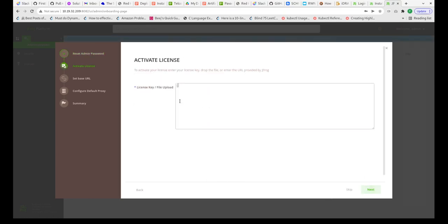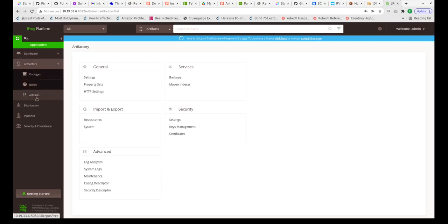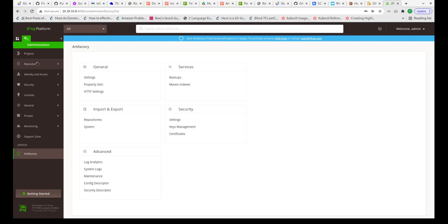The next step asks for the license key. I have already set up a license on another server and mirrored all the images. In the interest of this demo, I'll be showing the setup for that particular Artifactory server, because mirroring everything from scratch might take a few hours. After applying the trial license, we can see the UI which has two tabs: Administration and Application, where we can see artifacts, packages, security settings, and system logs.